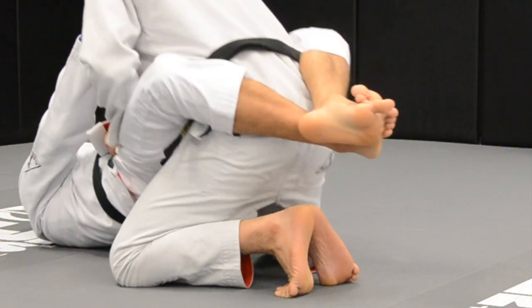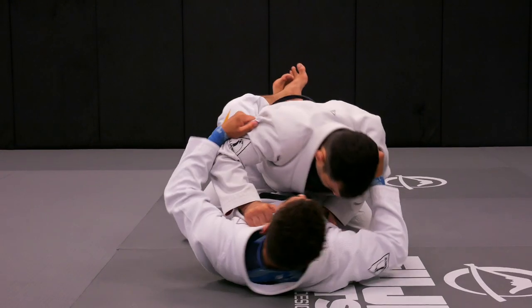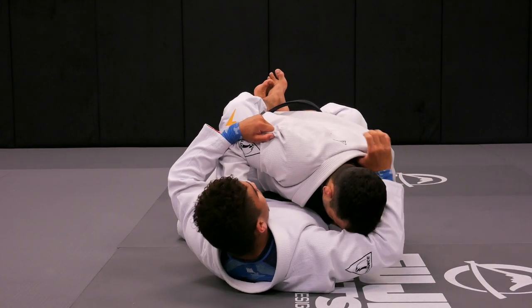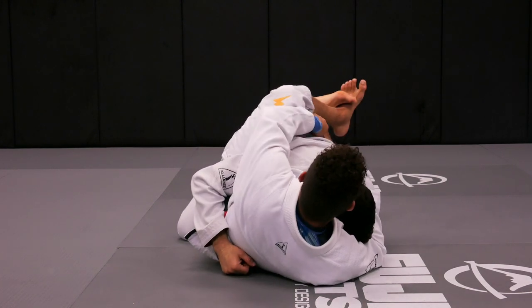As Fabio tries to push her up, look at my hips — up. And before he tries to push her up, I bring them down. And look what I'm doing with my upper body too. I'm deflecting on the side. As I did that, I reach behind his head. Keep out the side. And reach for the belt.